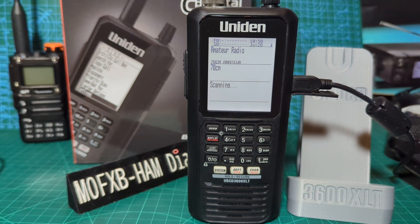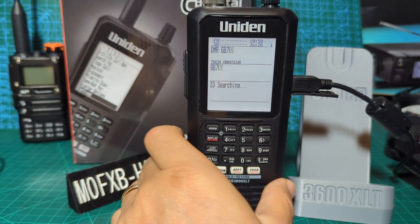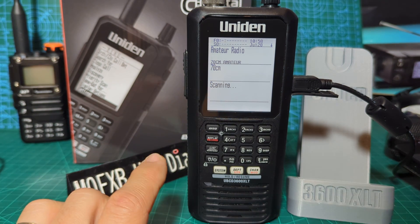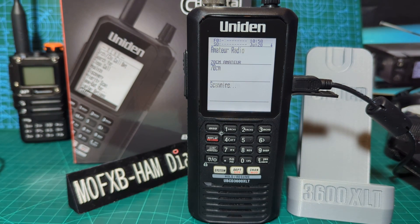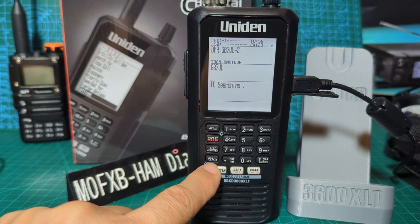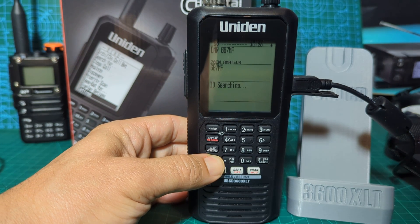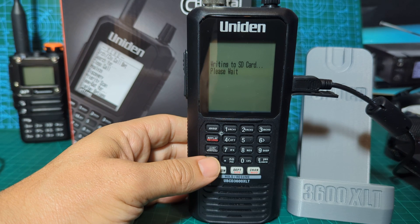Welcome to my channel. Uniden UBCD 3600 XLT digital and analog scanner - fantastic device, very good value, nice big screen. I recommend you get a leather case for one of these because it's plastic and you don't want to drop it. This video is just to show you how to turn on and change the settings of your backlight. We have a button here which is also the on/off button, so we turn it off, hold it down - off - turn it on.